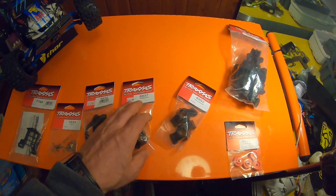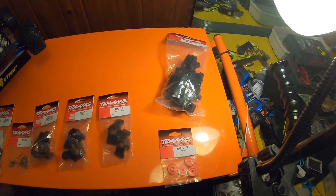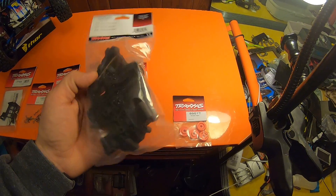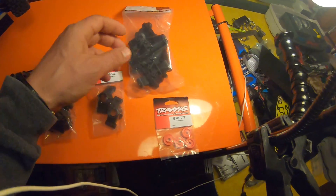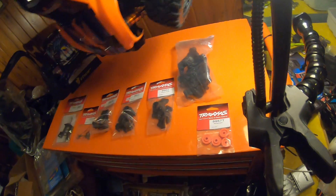I had to run and get my parts from my Traxxas Maxx today. I wound up doing a little bash session yesterday and wound up cracking one of the tabs to the rear bulkhead — it holds the transmission gears, the rear differential, but it also holds the rear control arms.